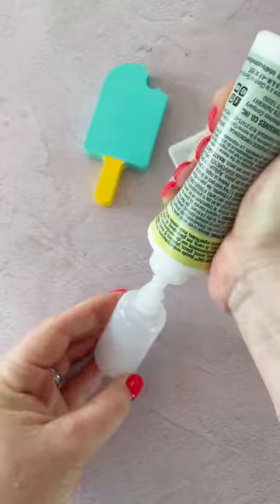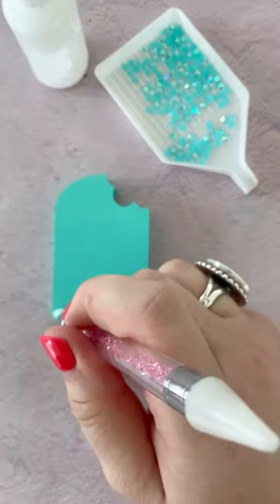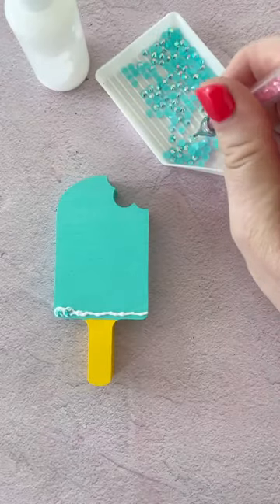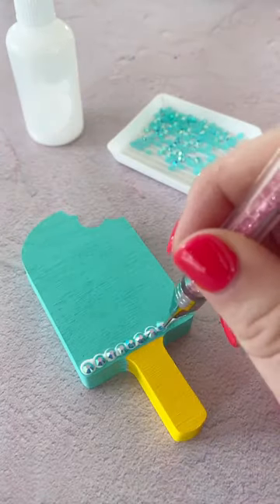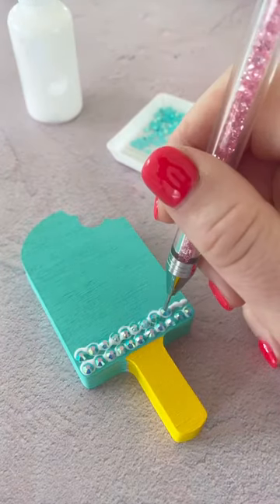Next, add some rhinestones in the same color story as the paint to a tray, then add some gem glue to a small glue bottle for better precision. Apply a thin line of glue, then use a pen tool and attach the rhinestones to the painted cutout one at a time.